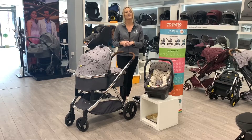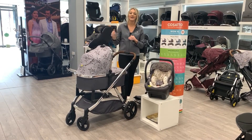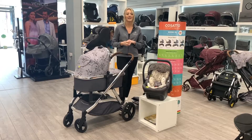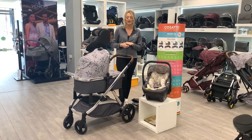This one is great if you have got a child already and you are having another one, as it does have a built-in ride-on board and a very large shopping basket underneath as well. It's also great if you're having twins, as there are so many configurations for this pushchair, and it is also great as a double if you're looking for a carrier cot and a seat unit on there.